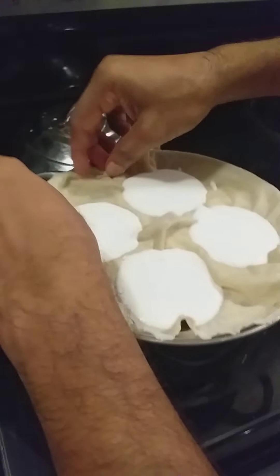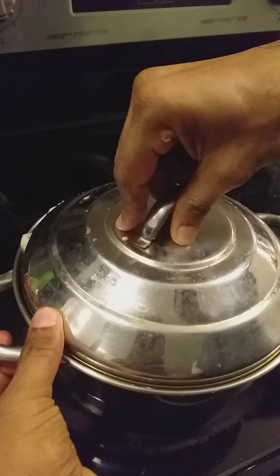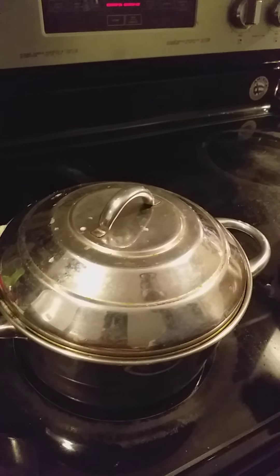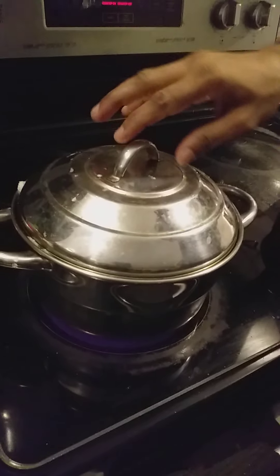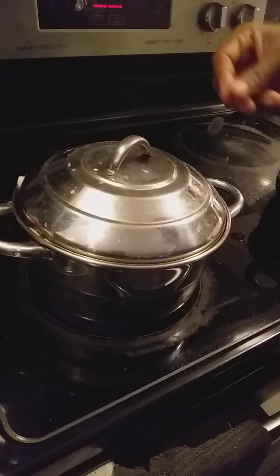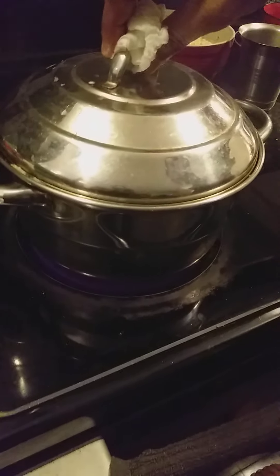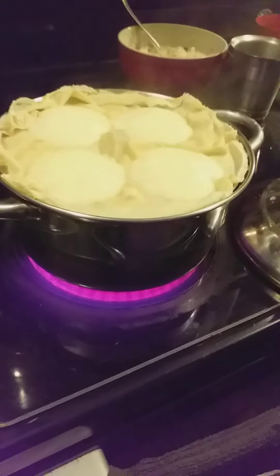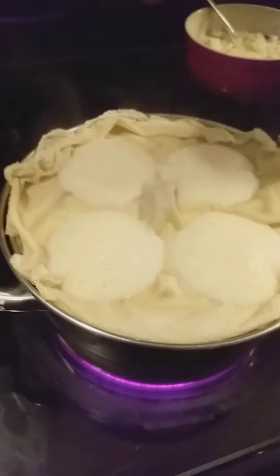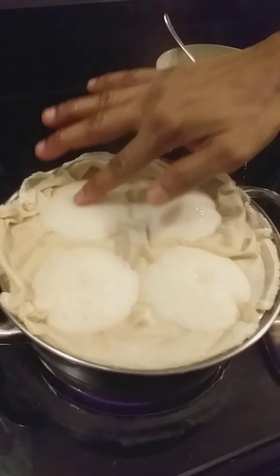This is set. Cook for 12 to 15 minutes on a medium flame, then open and check. In the middle everything should be cooked, then take it out. I am checking the idli now — just put a little bit of water. Yes, it is ready.